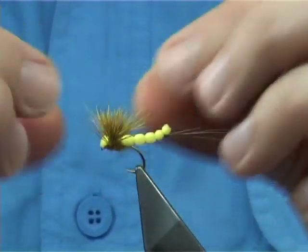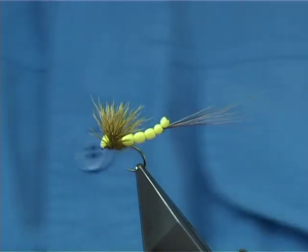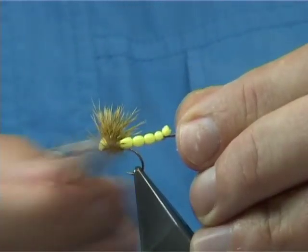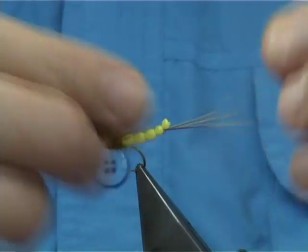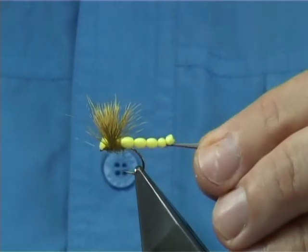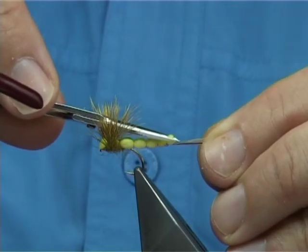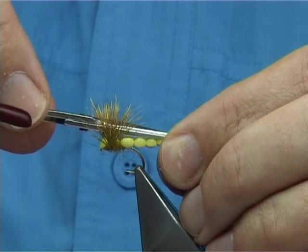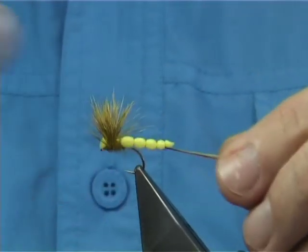Spread the wing a wee bit. Then come in here and just bring out some of the seal's fur with the velcro — it helps to float the fly. You can actually taper the foam a wee bit better — take the corners away. It's up to you, you can leave it, it doesn't make much difference, but it does look much better.